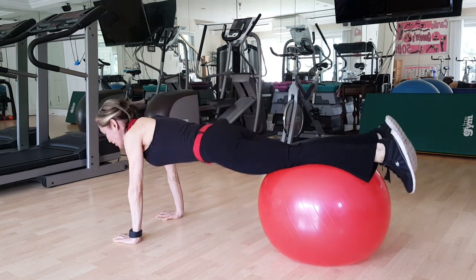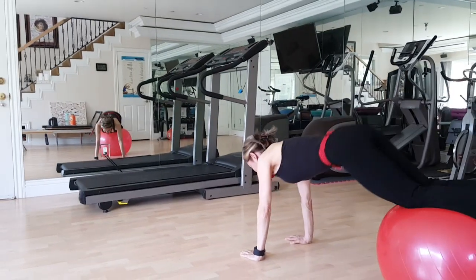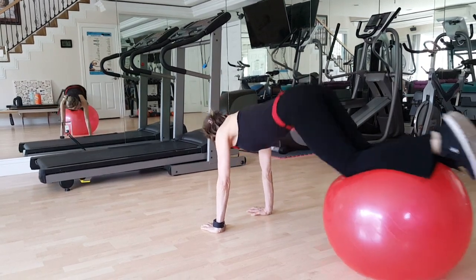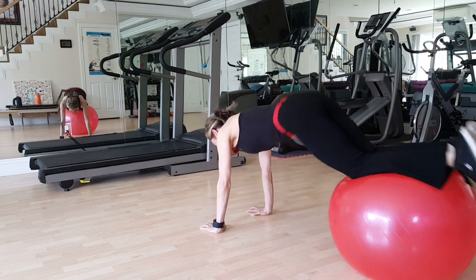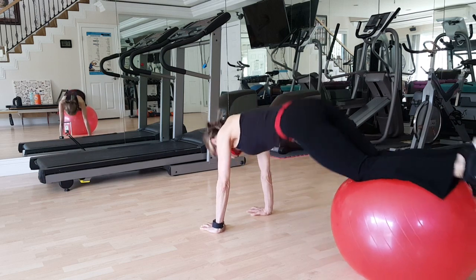I'm going to go ten more. You should do 30 of these. Ten. Exhale, nine. And eight. Exhale, seven. Six. Five. Four. Three. Two. And one.